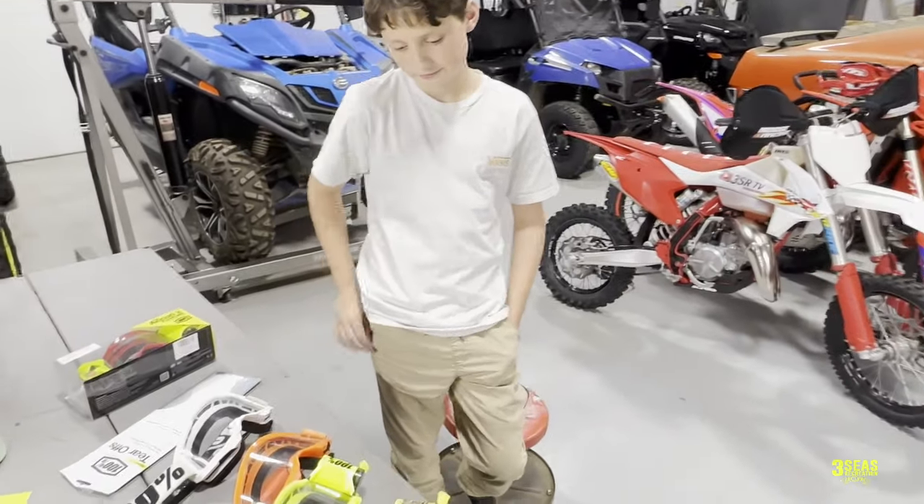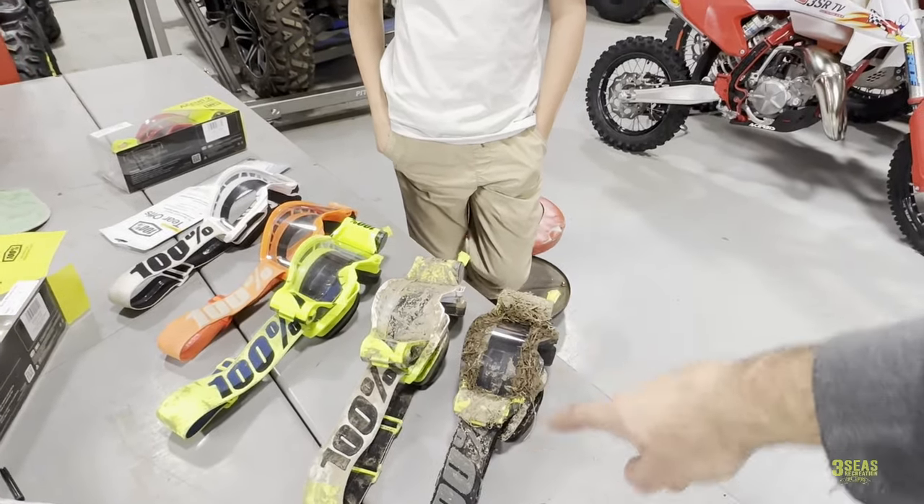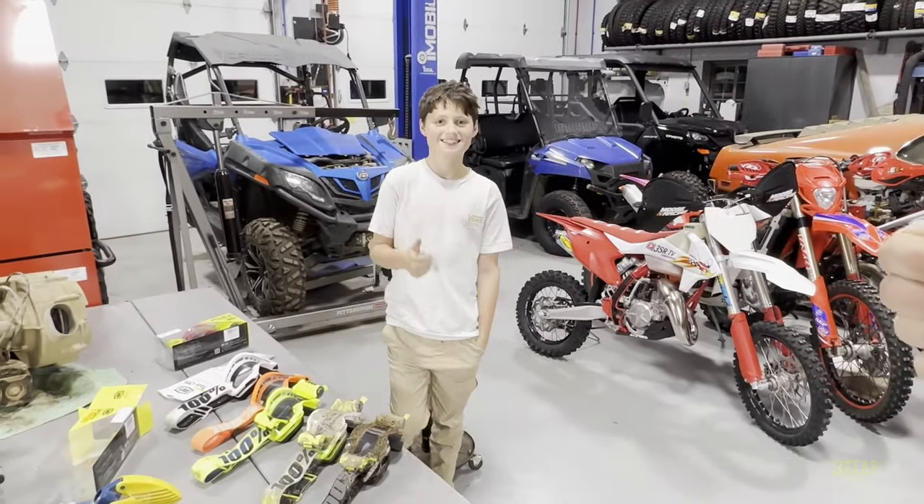Alright guys, that was just a really quick video on how to do roll offs and why we like them. We got that set fully ready to go. We've got a lot of cleaning to do on these two sets but we're ready for next weekend. See you at the race.